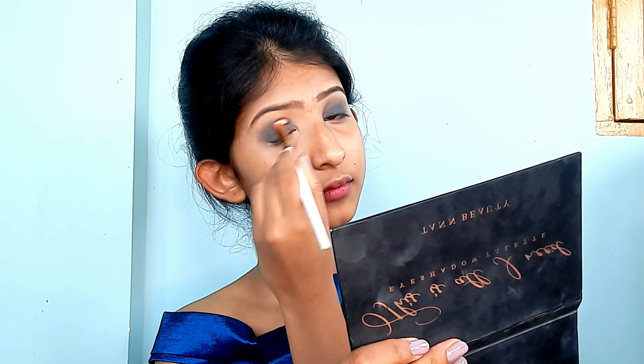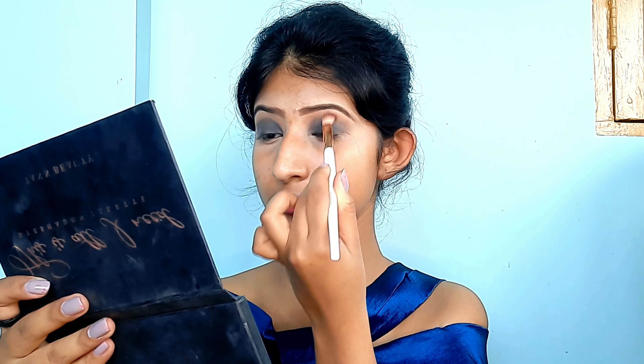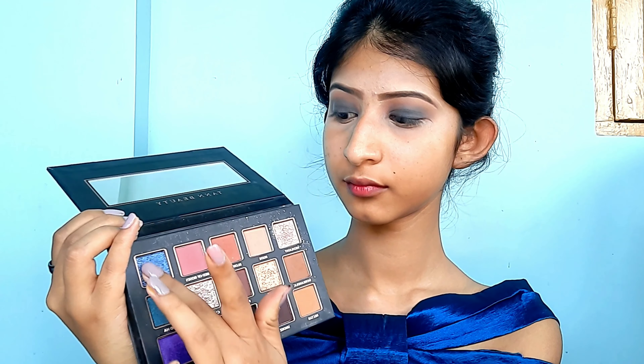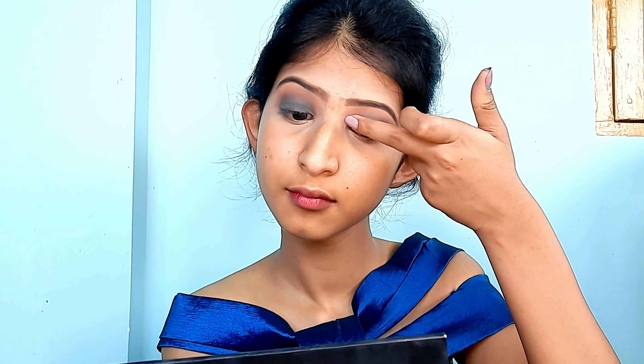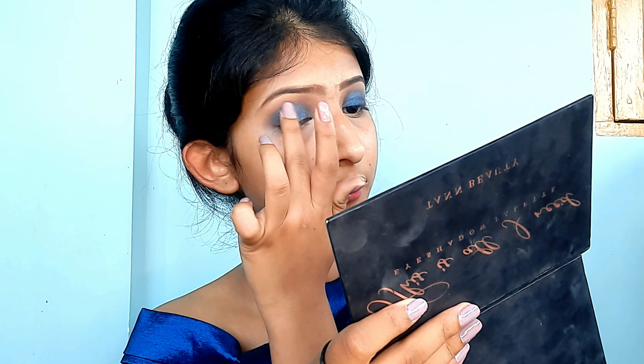This palette is on the pricier side, but you can achieve this look with any palette containing blue and black shades. I picked up a nude shade named 'Blow Off Kiss' and blended it above the crease line for a seamless, soft finish. Then for the magical part, I picked up two shades — a blue shade named 'Kamikaze' and an emerald shade named 'Hoo-Ha' — and pressed them with my fingers onto the areas where I applied the black kajal. Fingers work best for shimmers and glitters, though you can also use a flat brush with setting spray.